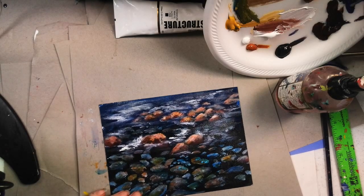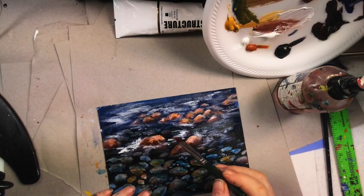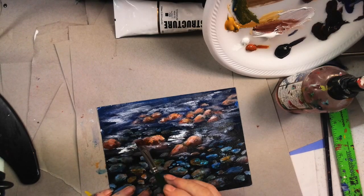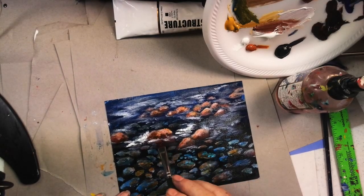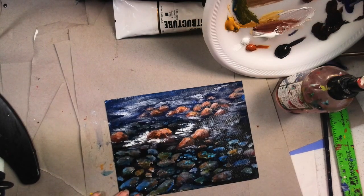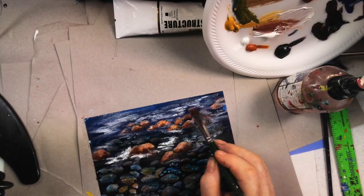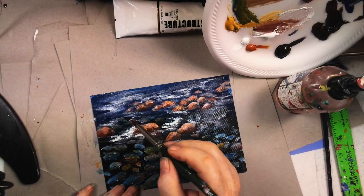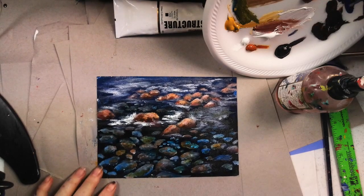We're going to say there's our current in our water. Now I'm going to take a little bit of the titanium white. I want you to see how much brighter the titanium is compared to the mixing white. I'm going to come up here in a few places with the brush — the titanium is so much brighter that it brings your eye right to the front. We'll just do a few little drops of it in a few places with our river.